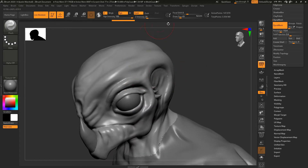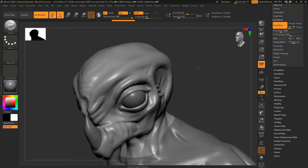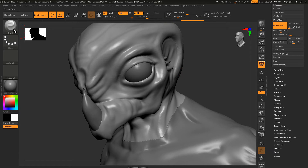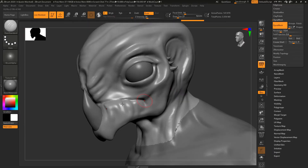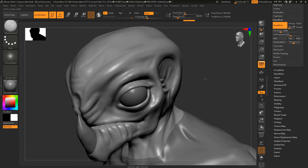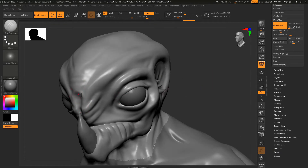Now we should be able to make sharper lines here. I'll make sure symmetry is on and start to smooth out some of these areas just a little bit. Getting the Damian Standard brush, we can start to define these areas — I want to have these kinds of shapes coming down from the mouth and define the mouth a little bit better.